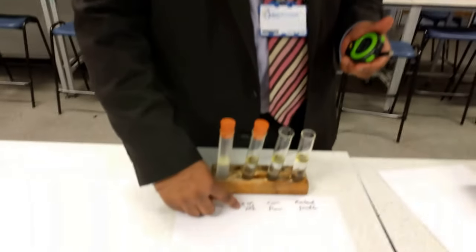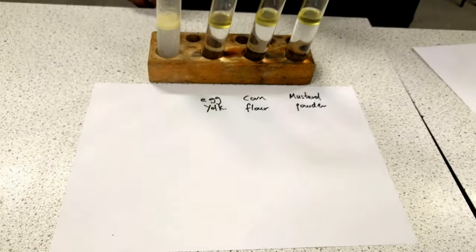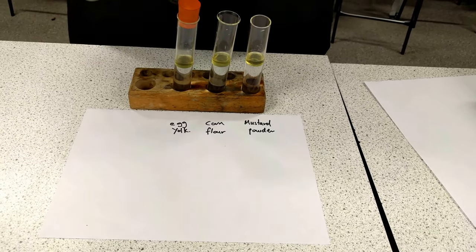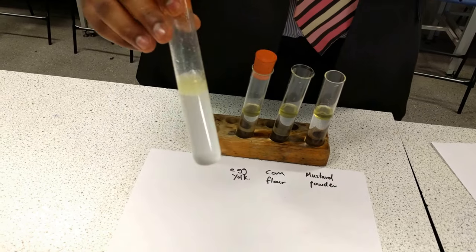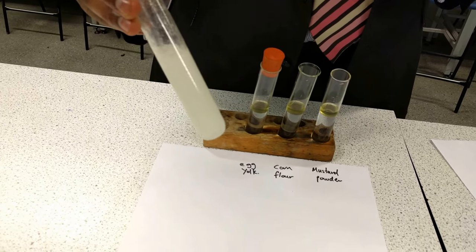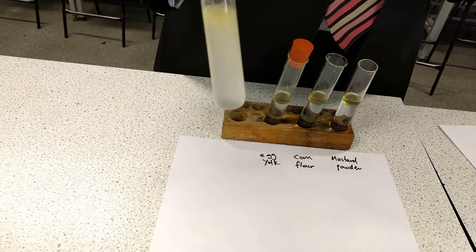In order to test which is a good emulsifier — which keeps an emulsion stable for longer — we are going to use some emulsifiers. An example would be egg yolk, corn flour, or mustard powder. In this experiment, we are going to look at water with oil, and we clearly know there's no emulsifier in here, so the oil and water separates very quickly because it's an unstable emulsion.